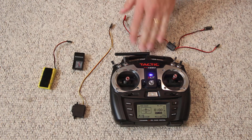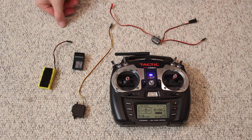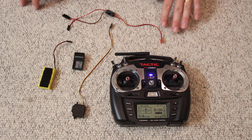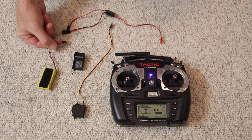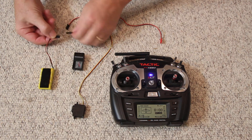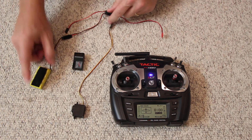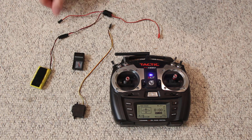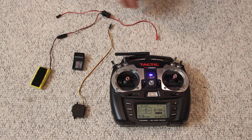You have a transmitter, then you have the receiver, but you have to power the receiver, so that means you get a switch harness. The switch harness typically has one end with one wire and one end with two wires. Your battery will have a connector that matches one of the ones with two wires. This feeds power to the switch, this is used for charging the battery, and this wire goes to the receiver.